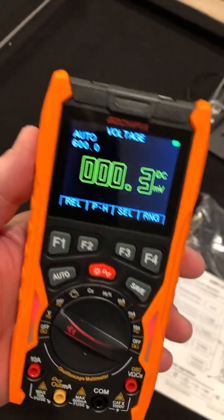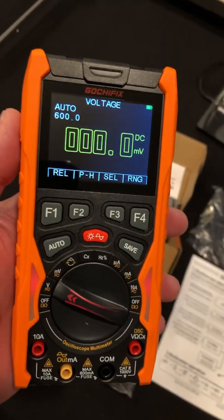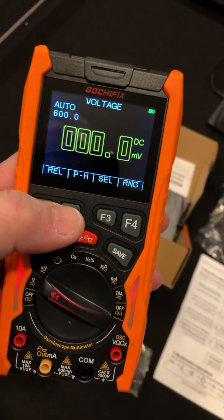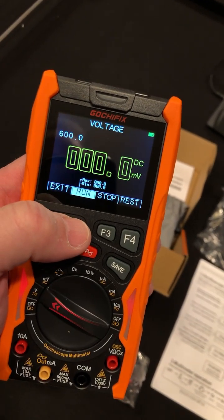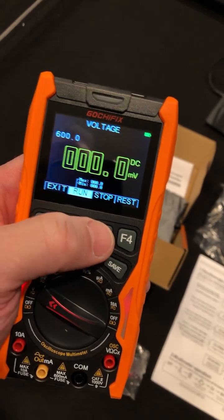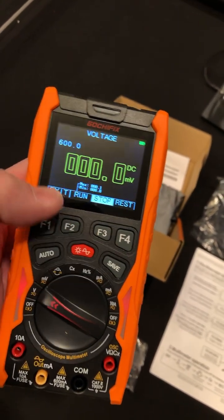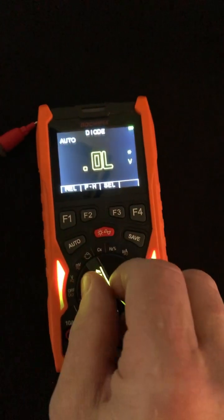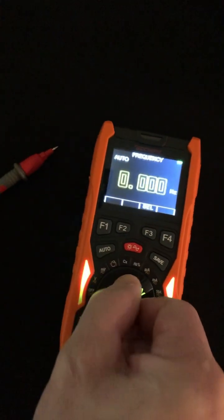Yep, there we go. Oh, look at that, that's interesting. Oh, I like that. Relative — okay, that's cool. It's got some interesting stuff: stop, run. Okay, we're going to have fun with this thing. Check it out guys — it has different lights, depending.